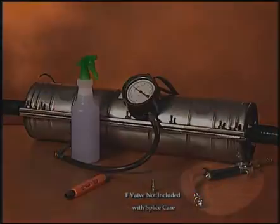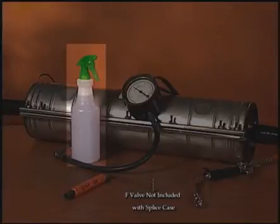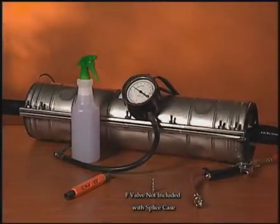The application requires a source for pressurized air, a pressure gauge, a soap water solution — in this case in a spray bottle — a can wrench, and an F-valve, which is for the Coyote stainless splice case.